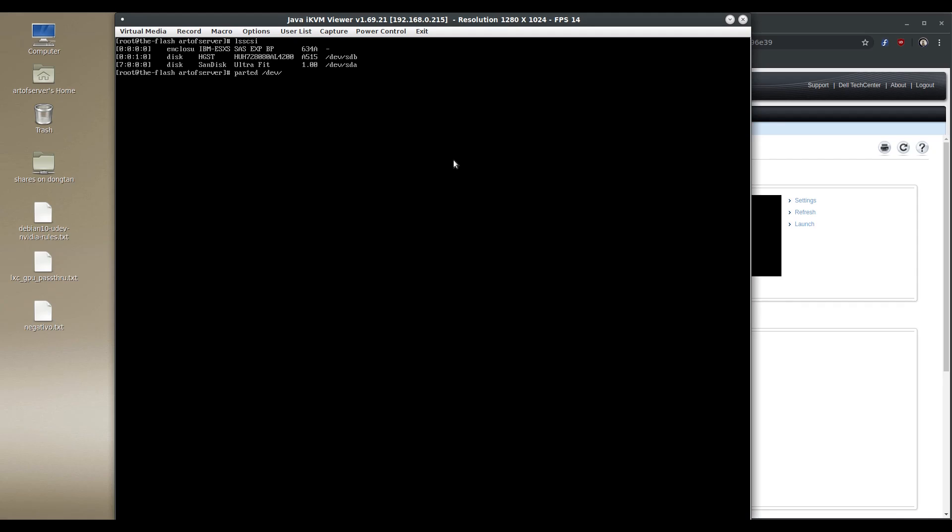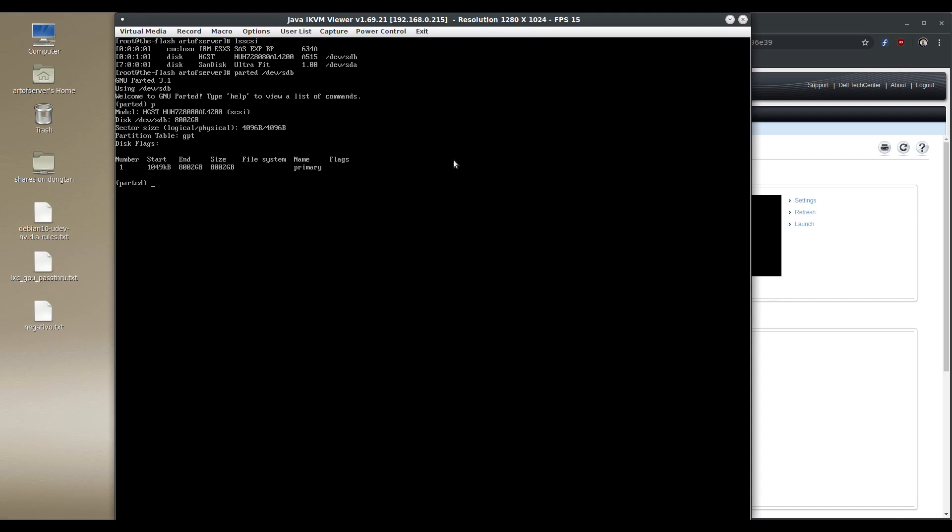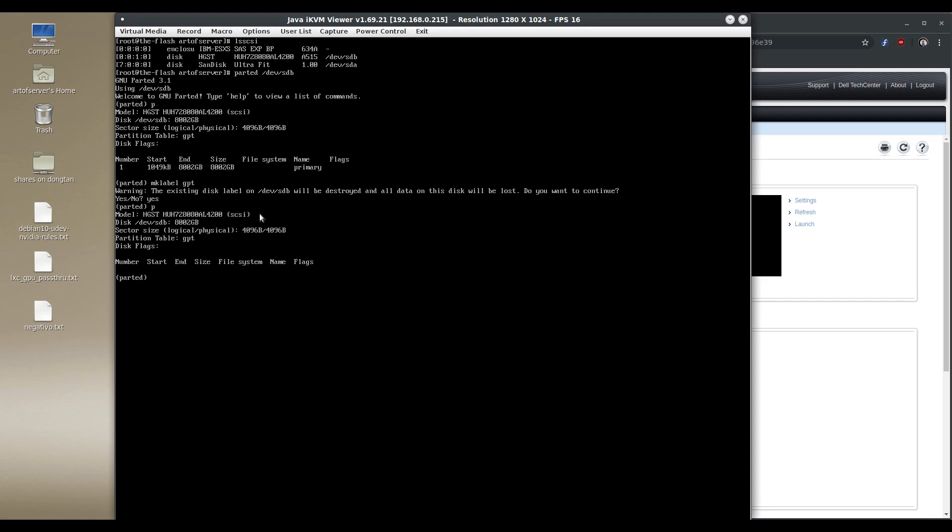We know the drive shows up, so let's run parted on it. I'm going to repeat basically the same steps from the initial 4Kn compatibility video. It does show it's an 8TB drive with full capacity, but I'm going to go ahead and recreate the GPT label on this, which will destroy the partition table. Now we have no partitions. We're going to try to create a partition starting at zero percent to 100 percent — and it's able to create that full 8TB partition.